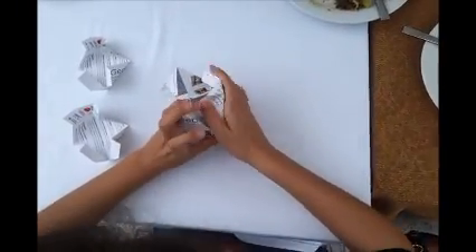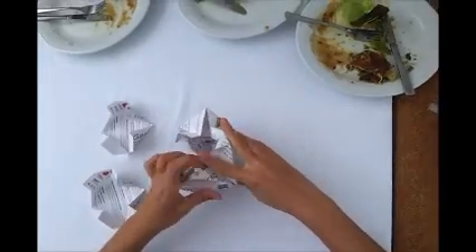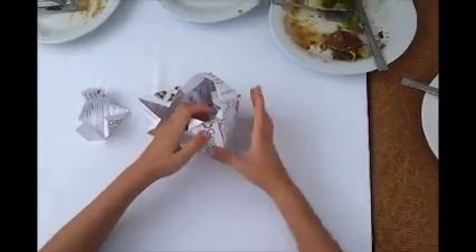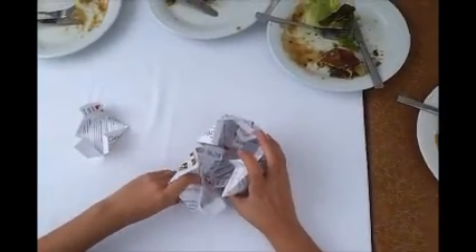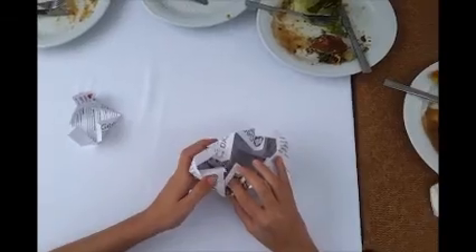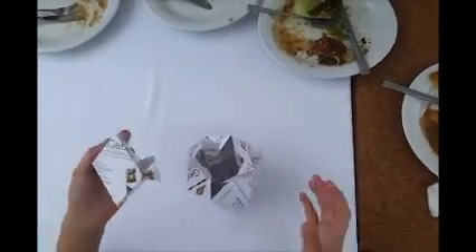It's kind of difficult to make them fit, because if we don't fold them the right way, they will not just fit. Okay, so the last one has to go to the top.